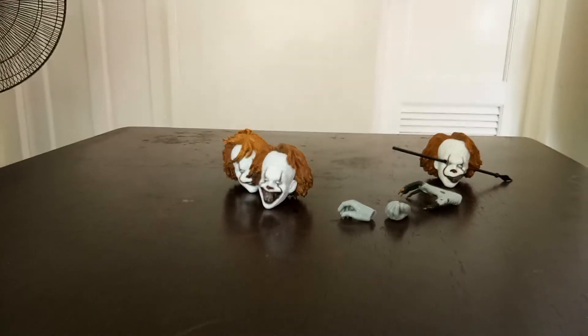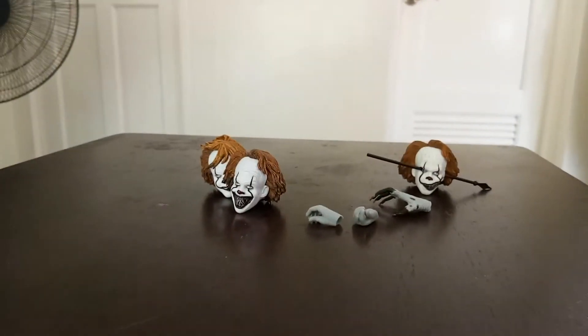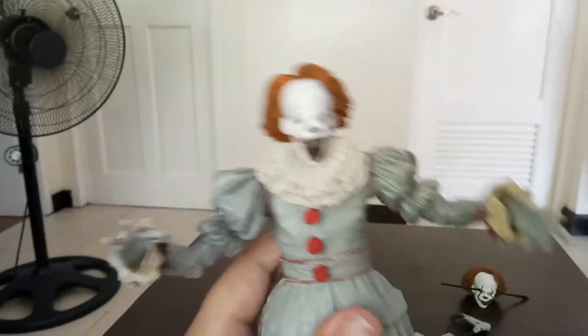So it does have two pairs of hands and one werewolf hand. Sorry guys, why not let's do the next part.